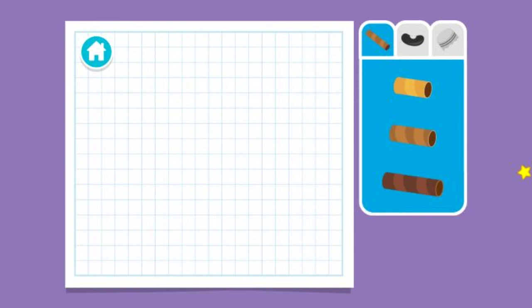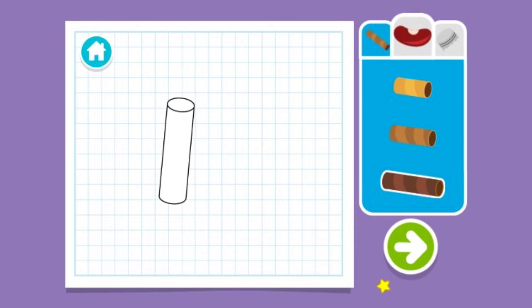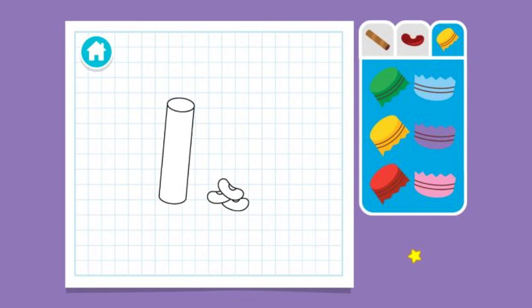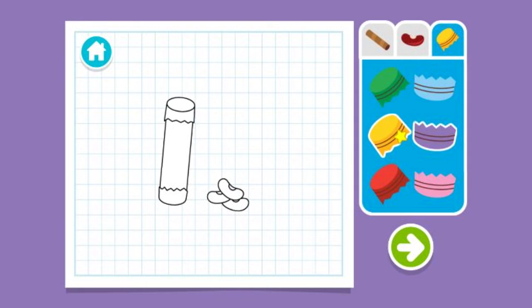Upcycle step one: Let's make a plan. Hey, I know — we can make a shaker! What size tube should we use? Let's choose something to fill it with. Let's choose something to cover the top and bottom with. Press the arrow to see what's next.